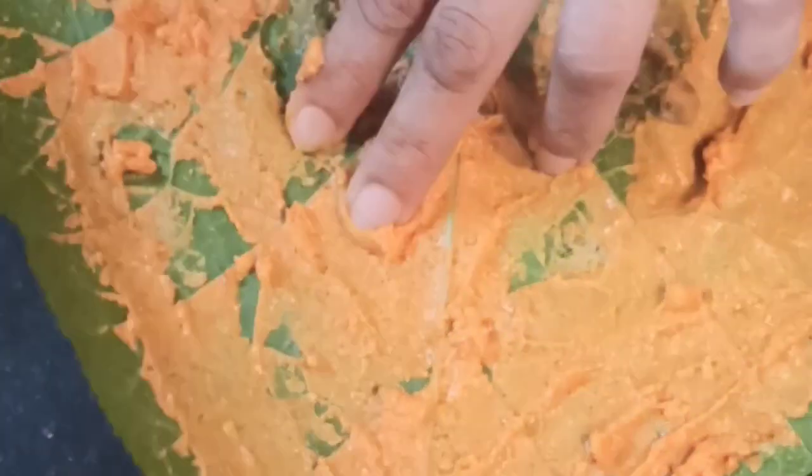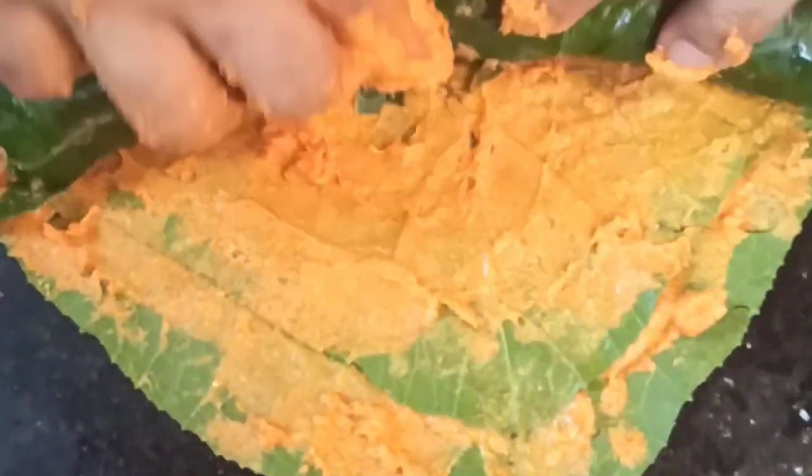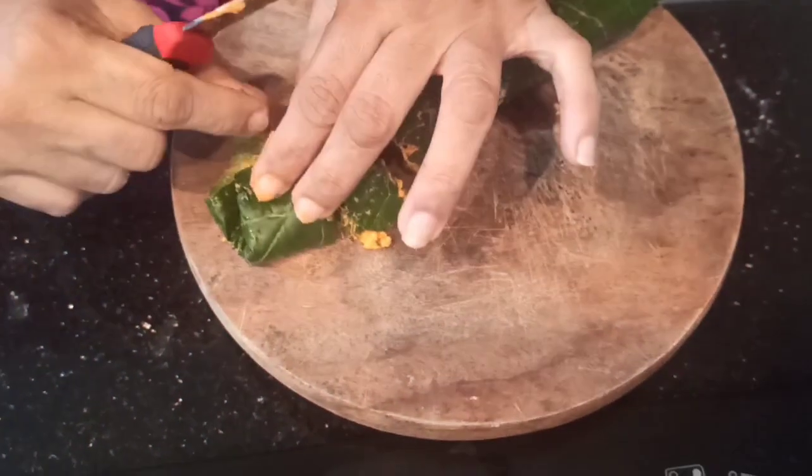Now, take a pumpkin leaf and spread the masala paste on the back side of the leaf. Place another leaf on top of the spread masala and repeat the procedure with one or two more leaves. We have kept a total of three leaves. Now, roll the leaves and seal it properly as shown. Cut the roll into small pieces.